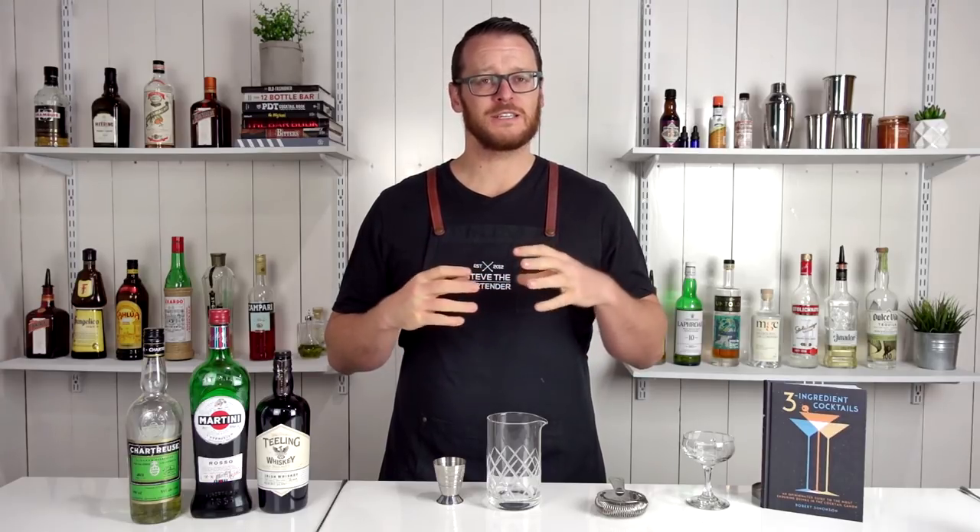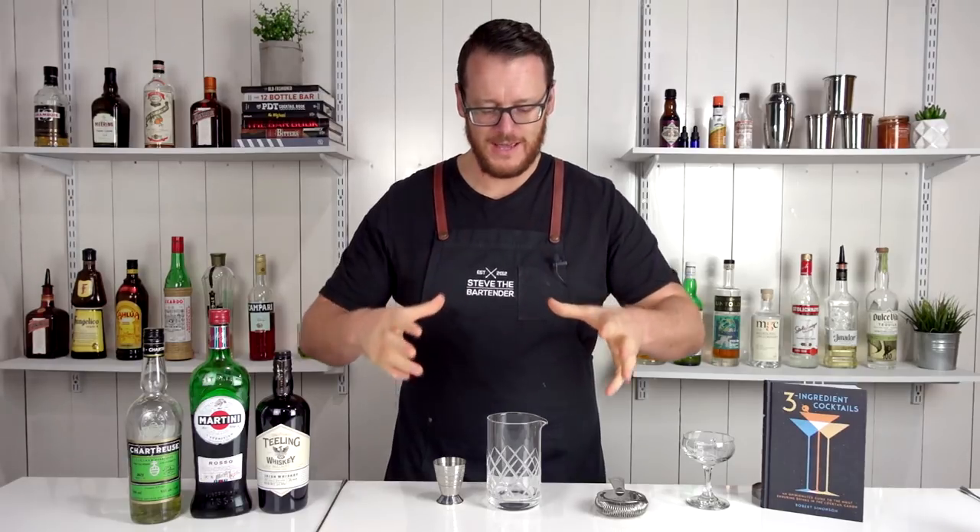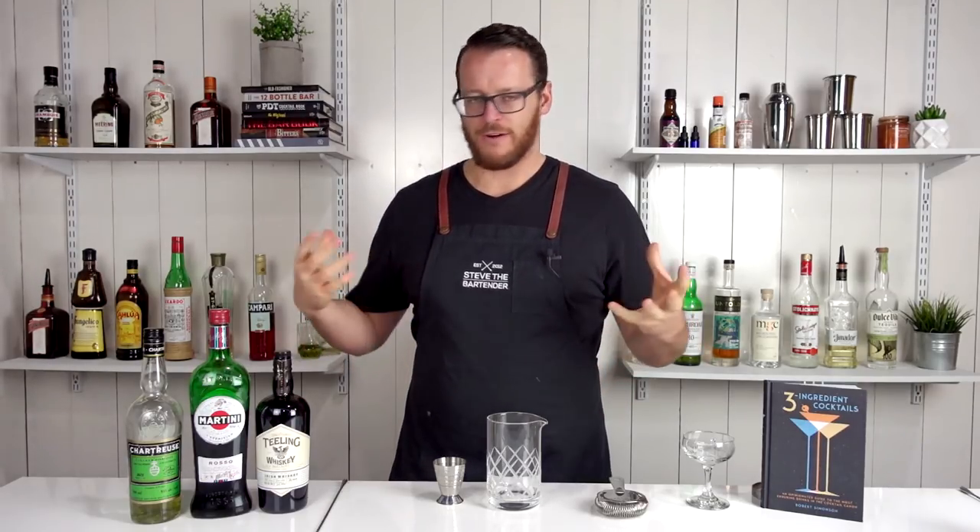Hi and welcome back to the cocktail vlog. I'm Steve the bartender and today I'm going to show you how to make a Tipperary. This particular suggestion came from one of you guys, one of the YouTube subscribers, and I thought I'd recreate it.